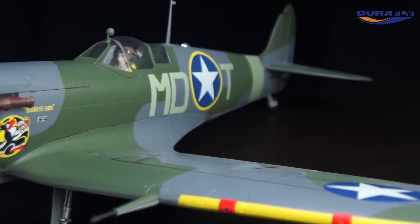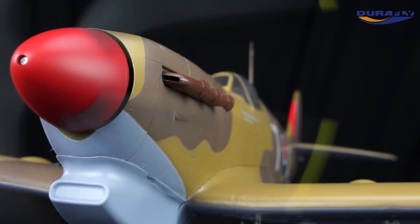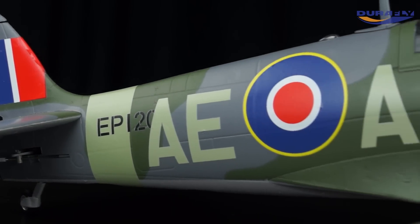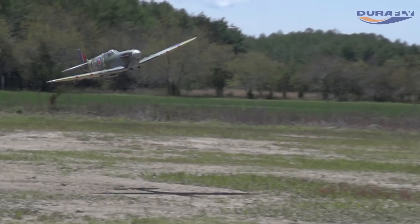Fittingly, this Mk5 does come with two very distinctive schemes: the North African option supplied with Tropical Vox Filter, and the more well-known but no less poignant European Theatre of Operations scheme with the traditional green over grey.